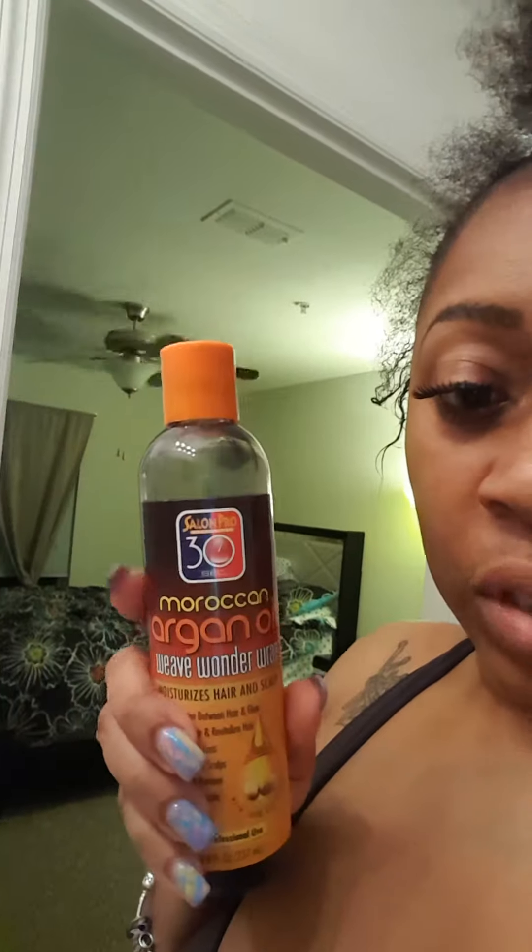I'm gonna do a quick wrap real quick. I use this Moroccan argan oil weave wonder wrap. I actually have dry scalp sometimes, so I kind of base my scalp with some moisturizer so it'll be moisturized.